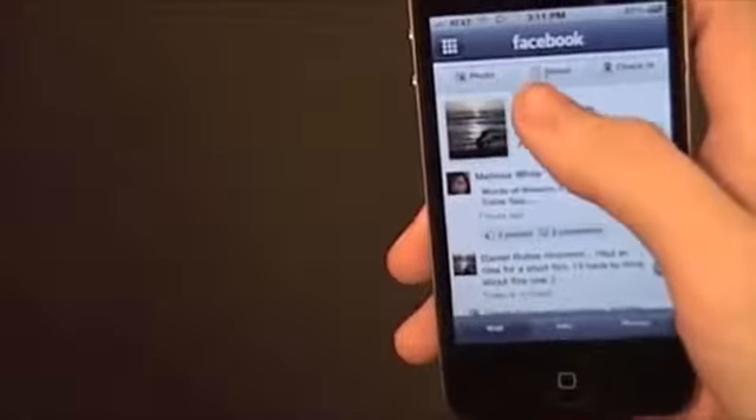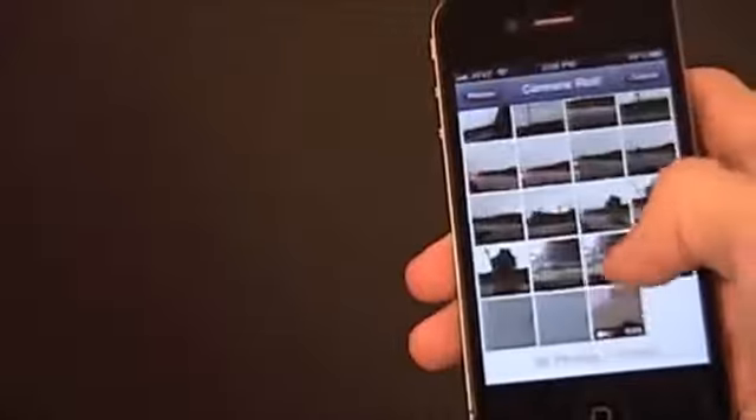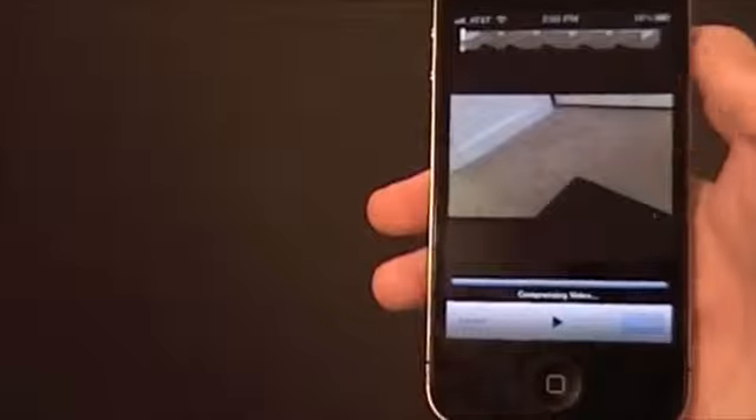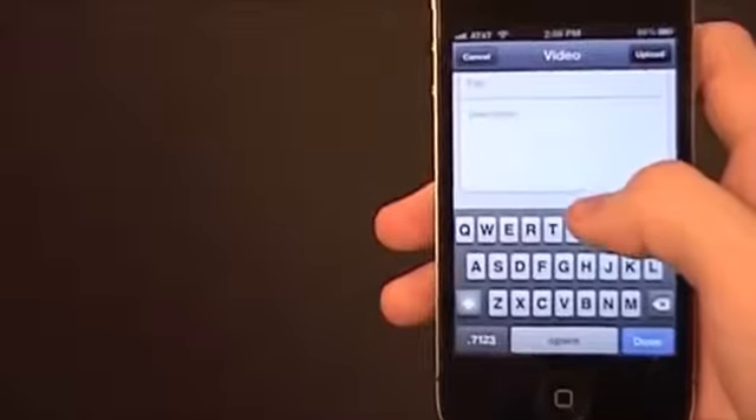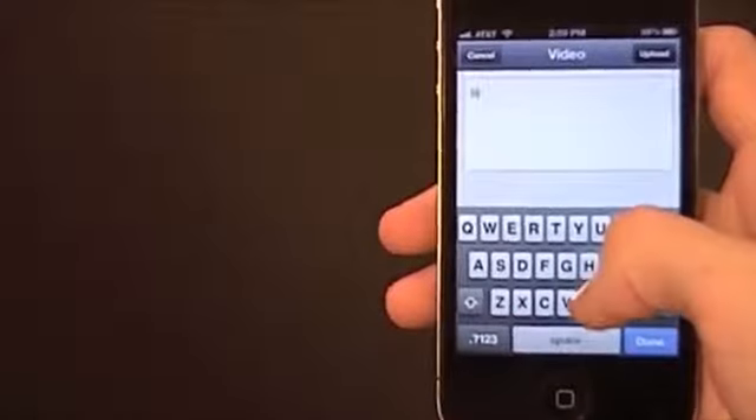Then I will upload it to Facebook. You go to your profile and upload a video. It'll compress the video, and then you'll need to put a title on it and a description, then upload it.